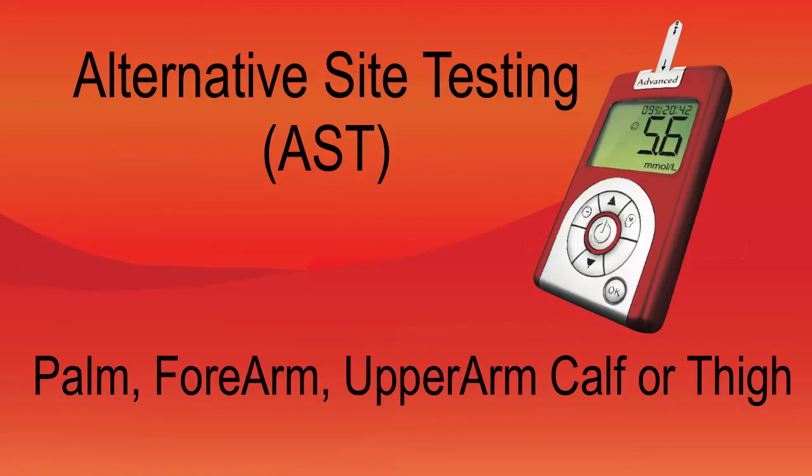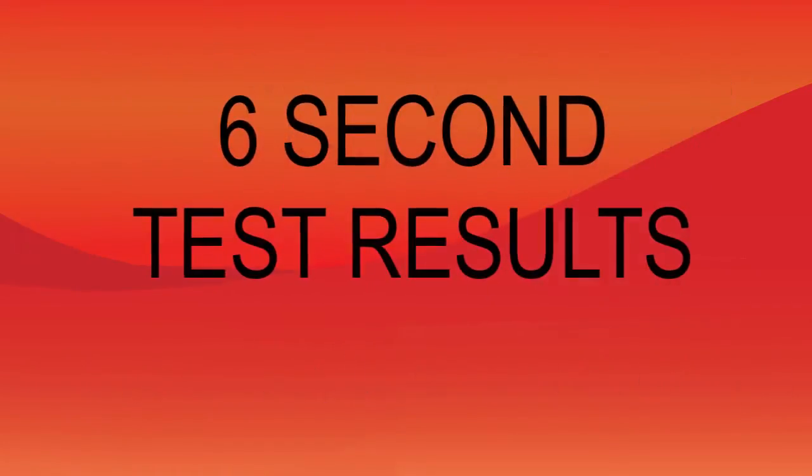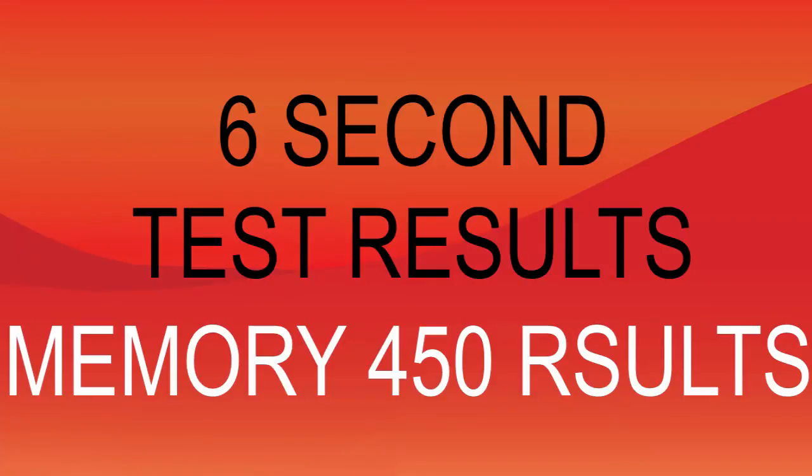All you need to get your results with the iCare Advanced System is 6 seconds, and the device is capable of storing up to 450 results within its memory. For your peace of mind,